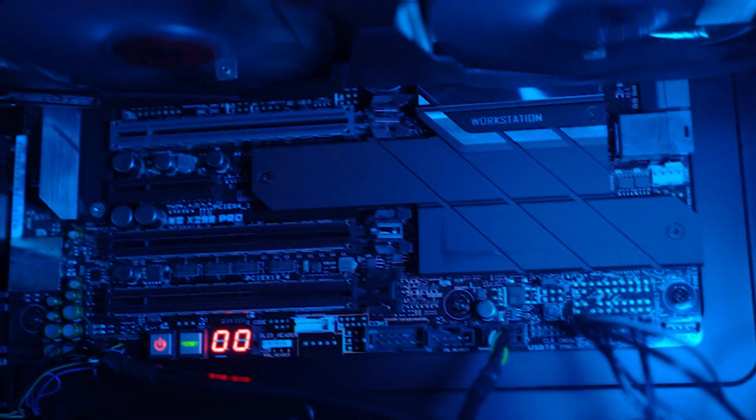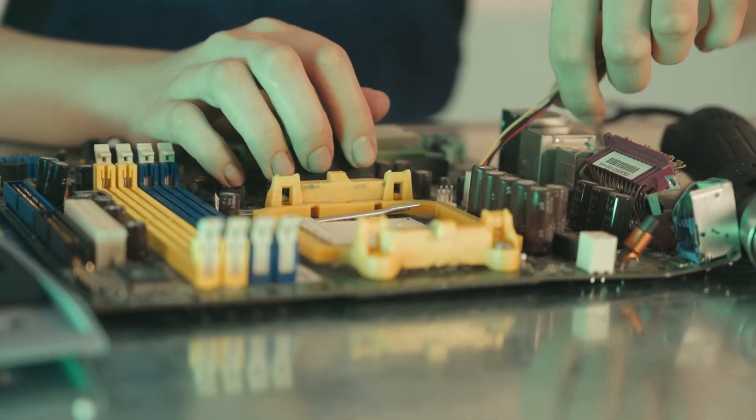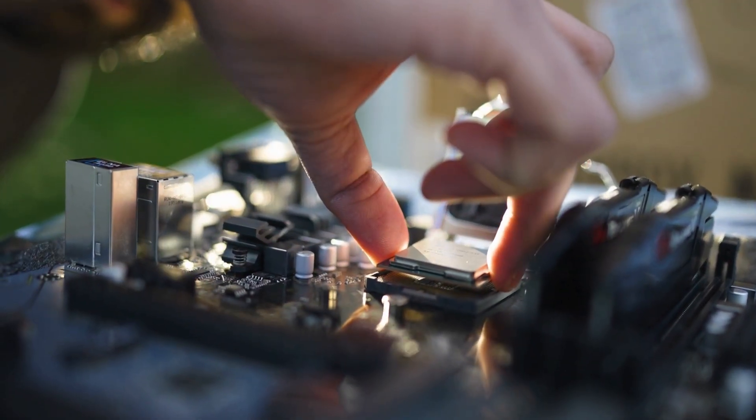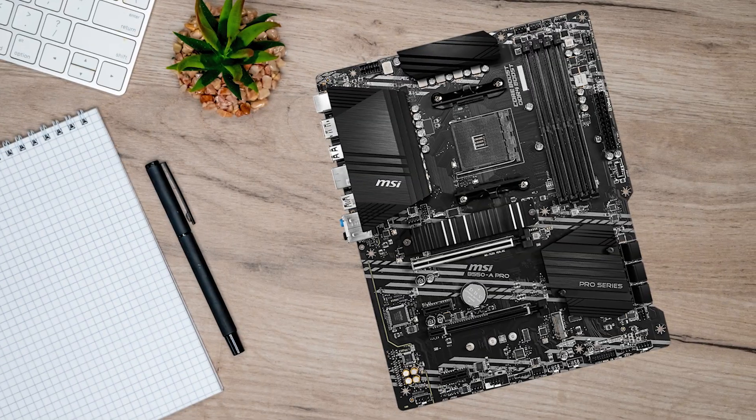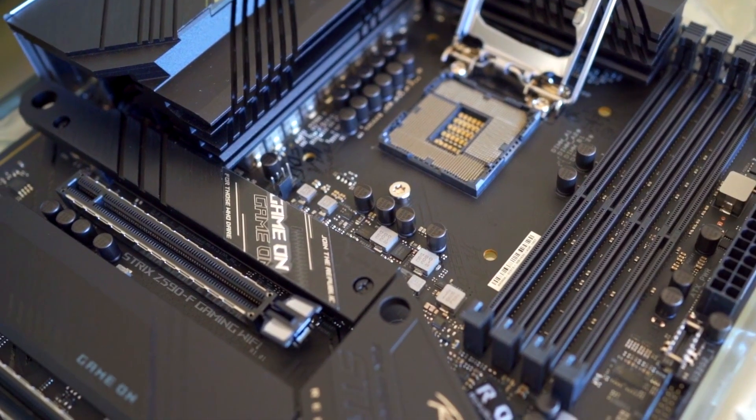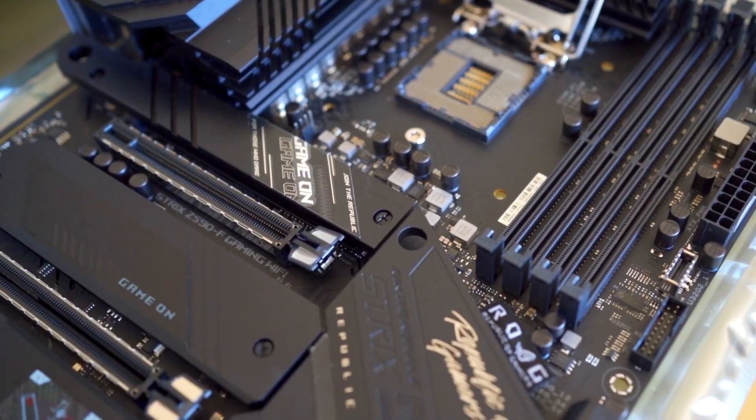The Ryzen 5 5600X is an easy CPU to power, but you can absolutely waste it with the wrong motherboard. Not because it won't boot, but because you'll end up with annoying limits you feel later — no PCIe 4.0 where you need it, not enough M.2 storage, weak networking, or a board that forces ugly compromises when you upgrade anything.